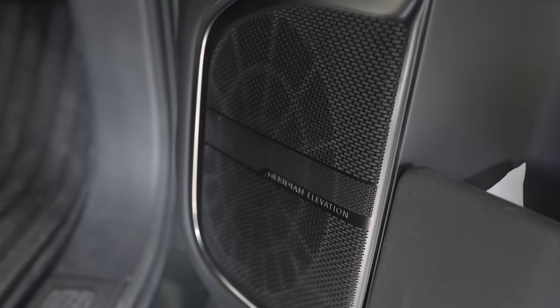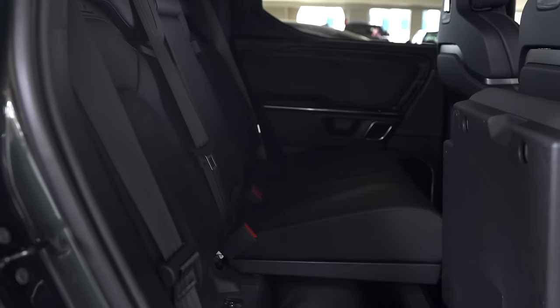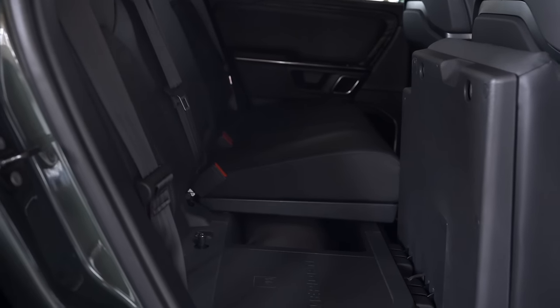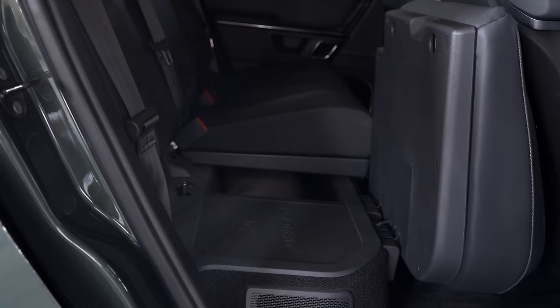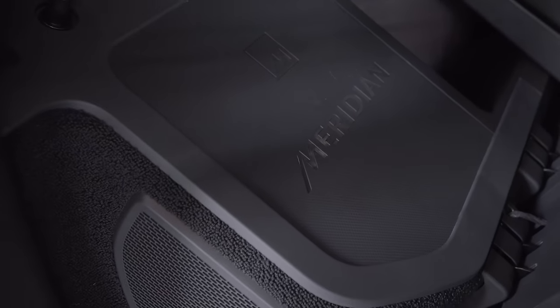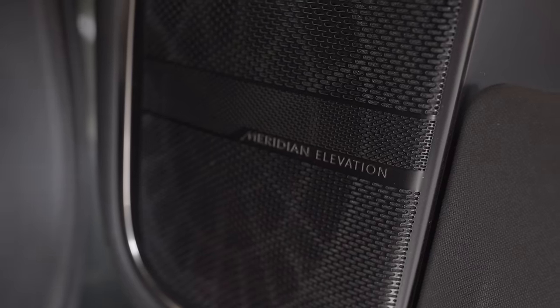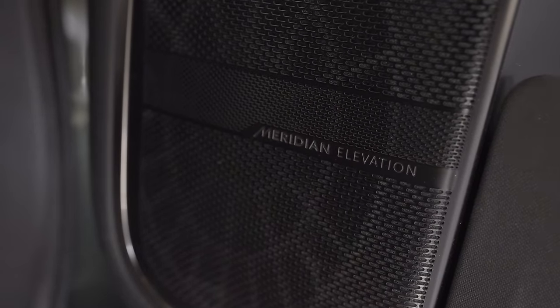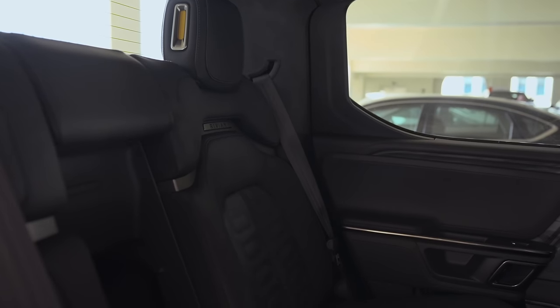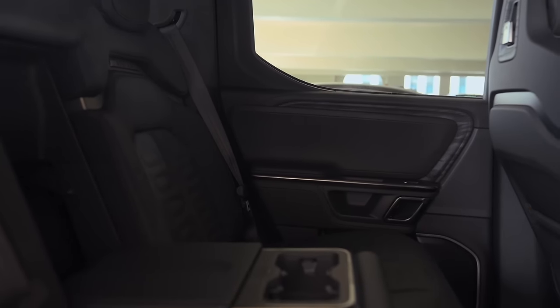There are speakers throughout the truck for the sound system. I bought when it still had the Meridian sound system, and it's alright — I honestly prefer my Model Y's sound system for clarity. Rivian now ships with their own in-house system, which could mean it's actually gotten better since they can dial it in with software over time and have complete control. Overall, especially for a first vehicle from a new EV startup, it's built incredibly well — when I get in it feels like a very nice truck, and it definitely is. Materials are well-crafted and it's put together well.